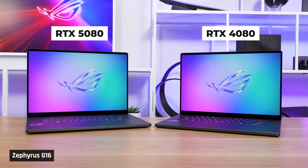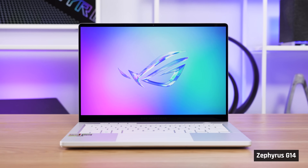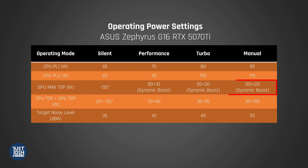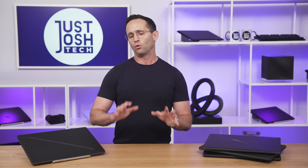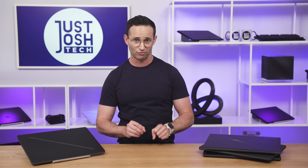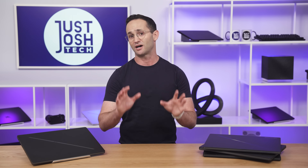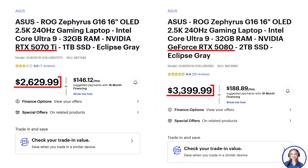We didn't get the 5070 Ti model in, so the best we can do is extrapolate based on our RTX 5070 Ti G14 and the Strix G16, whose TimeSpy scores range from 14,000 to 17,000. The G14 has a similar processor and only feeds its 5070 Ti 5 watts less than the 125 watts of the Zephyrus G16. Therefore, we feel the 5070 Ti version of the G16 should get around a 15,000 score in TimeSpy — meaning it drops around 1,500 points from the 5080 version, i.e. about 9%. Given that the 5070 Ti version costs around $700 less, we feel that trade-off is definitely worth it.